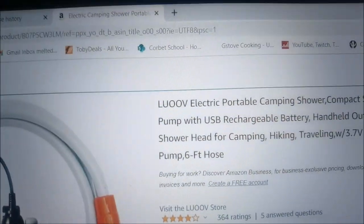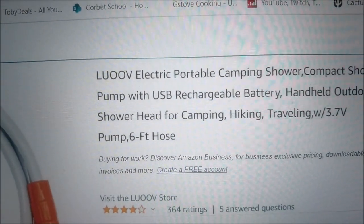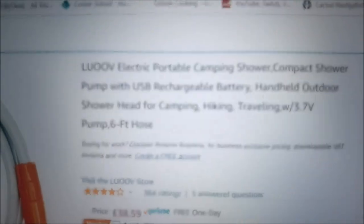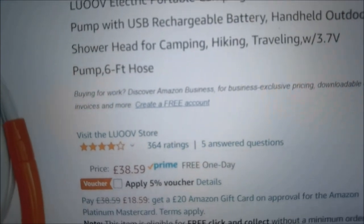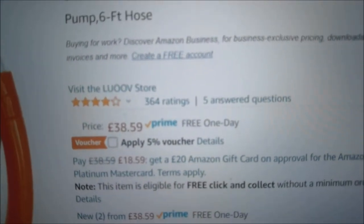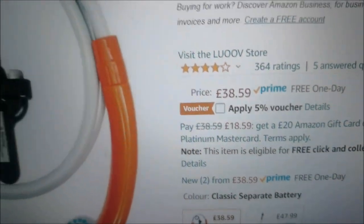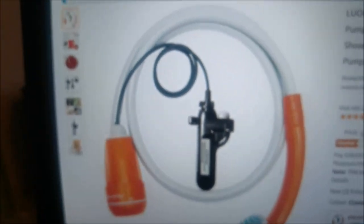So this is what you want to look for if you want a really good portable shower — it's an electric portable camping shower. I'm filming this from my laptop and it's £38.59, though I've actually paid a bit more. This is what you get.